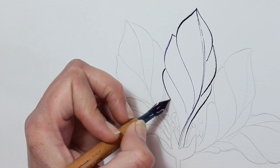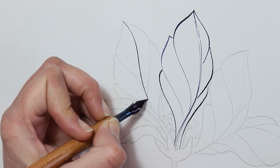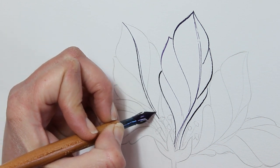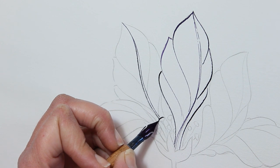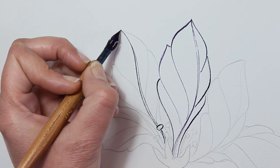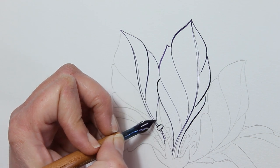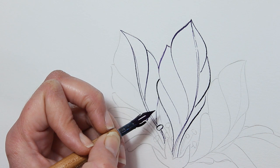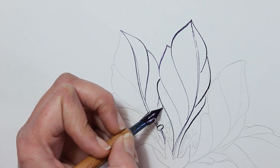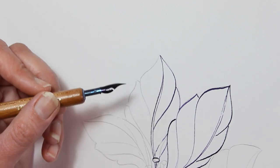The purple looks really dark, and I think purple is a great color to use with all other colors — I really enjoy it. Now I'm defining the stamens so I can place the other petal behind them. I got a bit confused here about which lines belong to which petal.